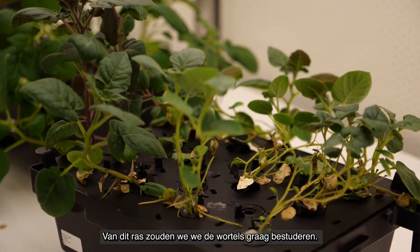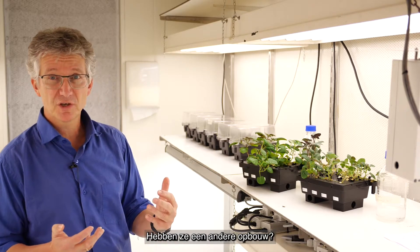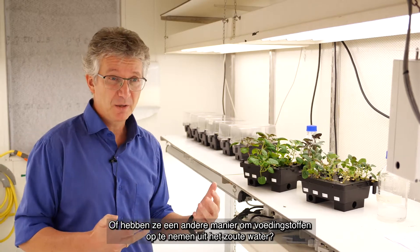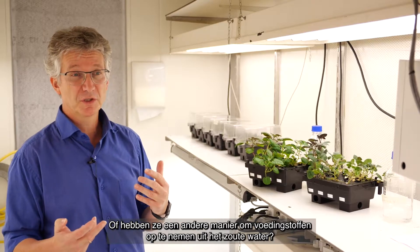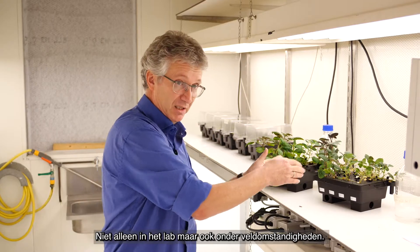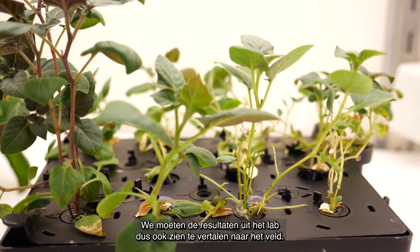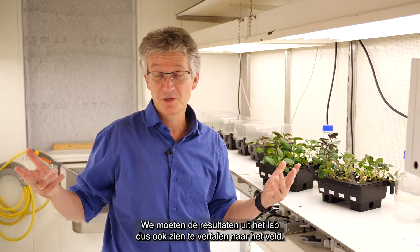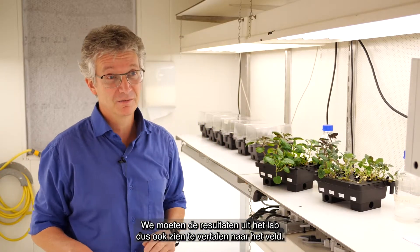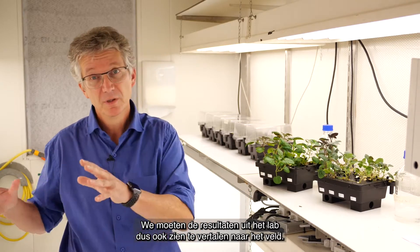So this is a variety that would be interesting to study — do they have a different root structure? Do they have different uptake properties of the salt and of the water? And would this influence their growth behavior, not just in this lab situation, but also in the field? Because of course potato is grown in the field and is harvested in the field, so we need to translate the results we get from the lab to the field.